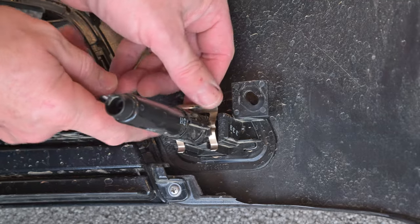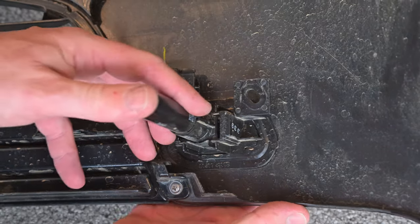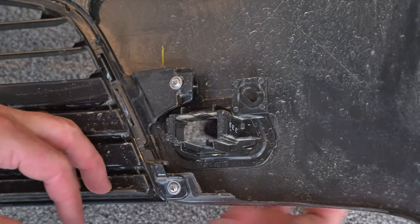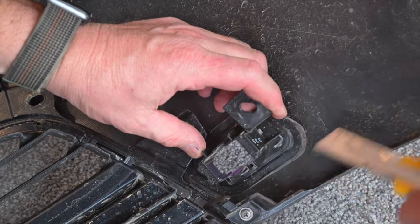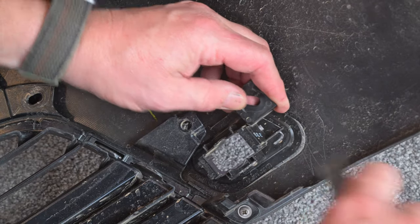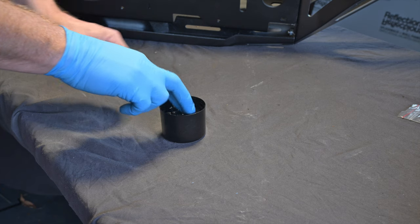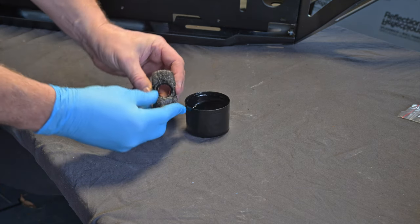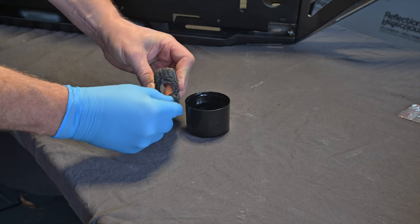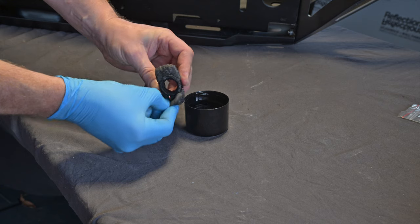Next remove the headlight washers and brackets. Pull the metal clip off the washer then push the washer unit out through the front of the bar. Then remove the single screw and pull the bracket away from the bar as you carefully cut through the double-sided tape. The remnants of double-sided tape need to be removed from the sensor and washer brackets so that they can be reused on the new bar. Soaking them overnight in wax and grease remover will help remove the tape.